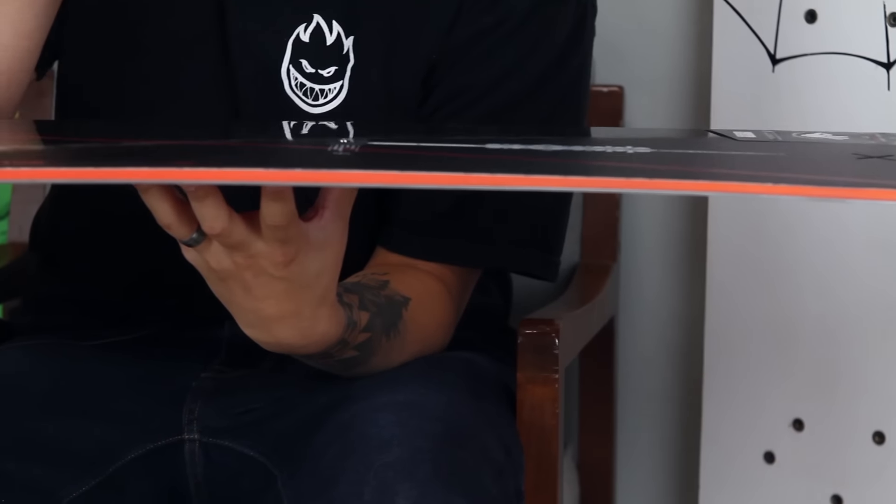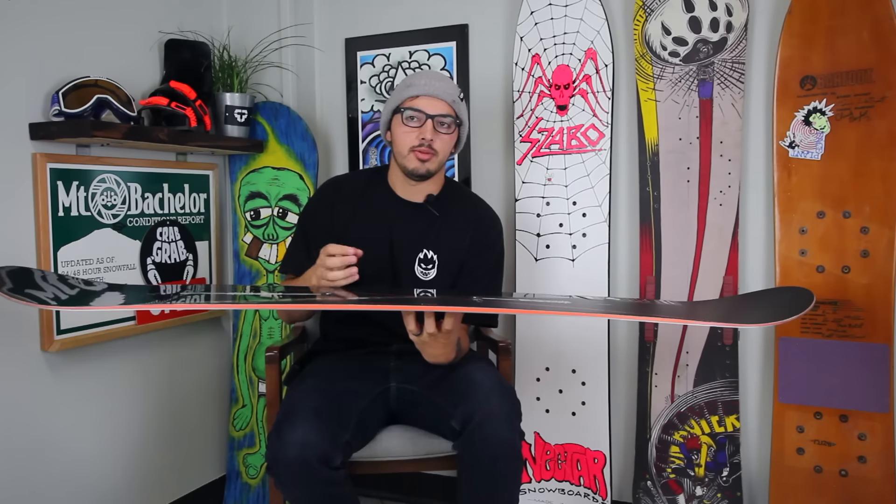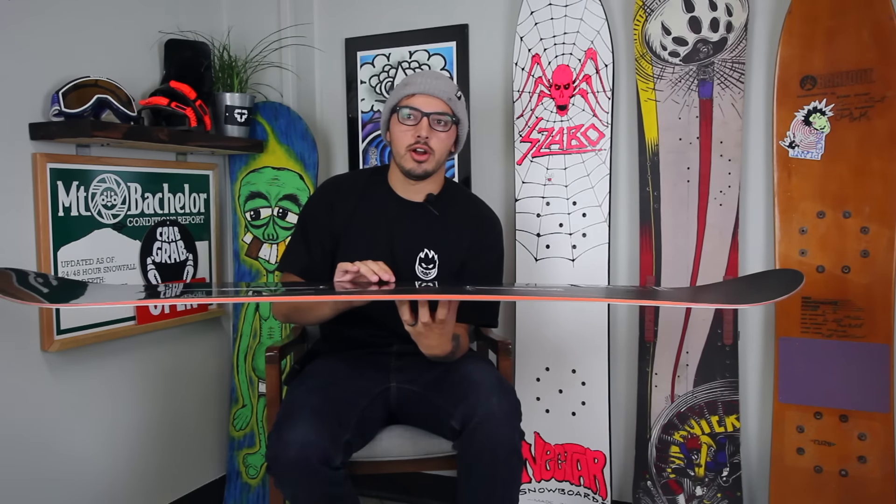The profile for this is just going to be your standard camber profile — super stiff, super responsive. It's not going to be very forgiving edge to edge; it's going to take some work to kind of throw this board around. But it's not going to wash out on you if you're hitting a big jump or charging really hard.